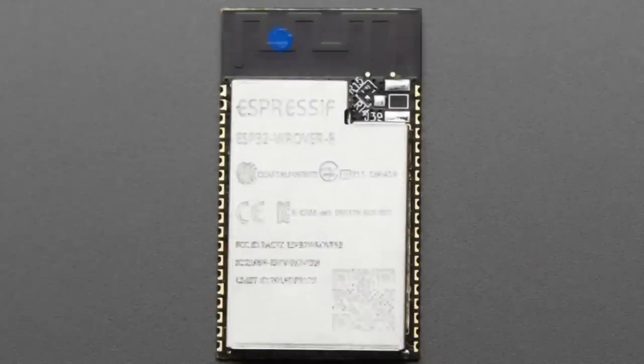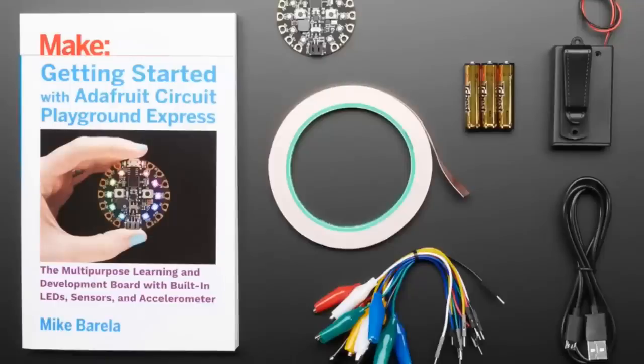Next up, two stars of the show tonight. This is Mike Perala's bundle — that's why it's called the CircuitPython bundle. You know all about the best-selling number-one book, Getting Started with Adafruit Circuit Playground Express. It's perfect if you want to start learning how to program and make hardware using the Circuit Playground Express with MakeCode, CircuitPython, or Arduino. This book covers all three.